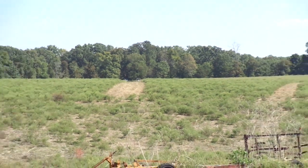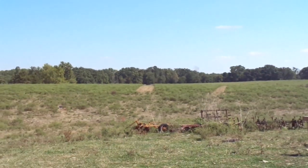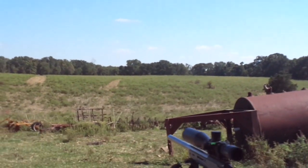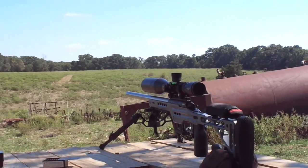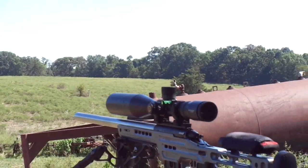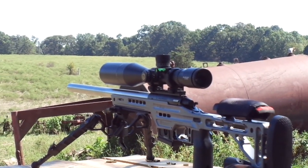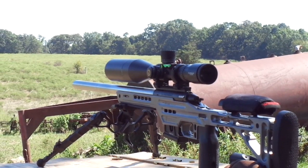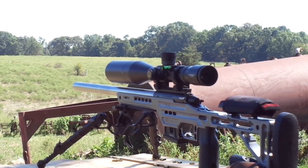I'm not sure where that third shot went — I think it was the second shot that didn't hit the plate. We are having some wind gusts here. There is the RimX — that's 246 yards, shot number four on the golf ball with Wolf Match Extra.